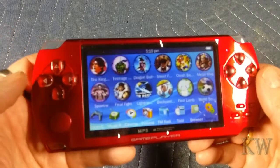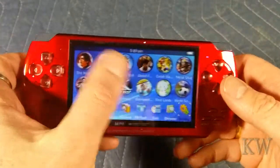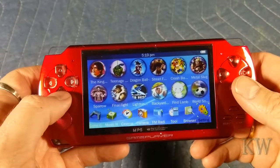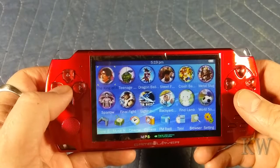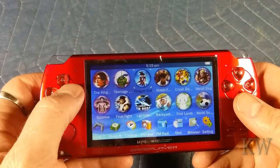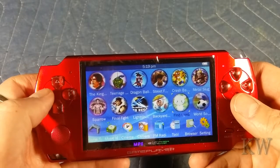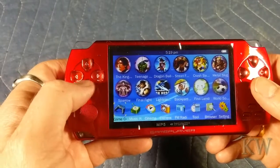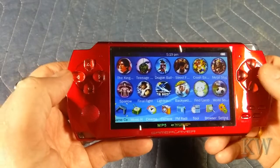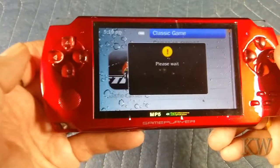We're back — she's charged. You can get a good idea of what the screen looks like. It appears to have some of probably the more popular games on the main screen. Let's see what we got here. So you go to Games, Classic Game, and then you wait — and you can see there are Game Boy Advance games.